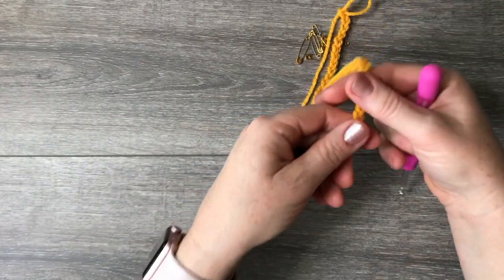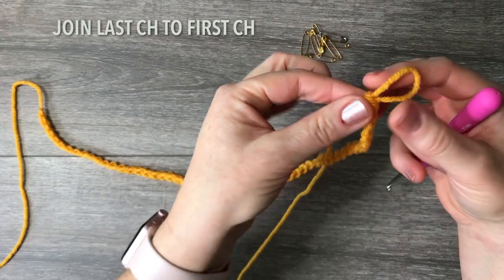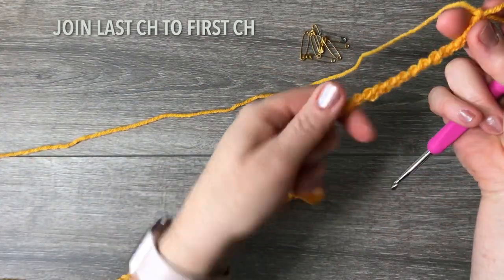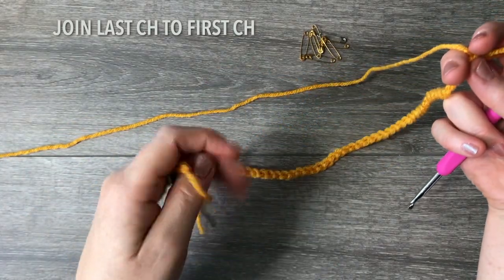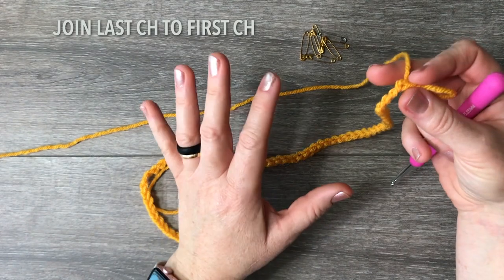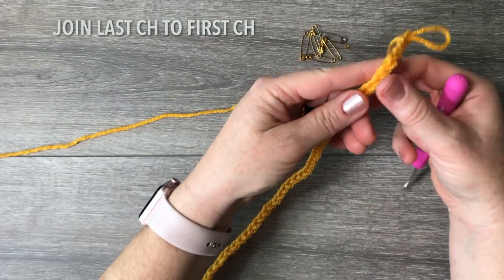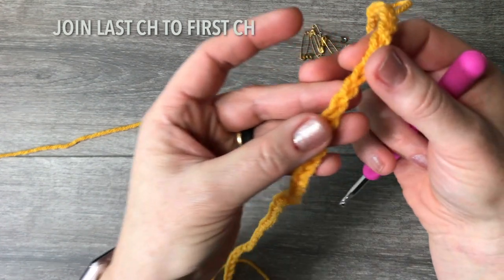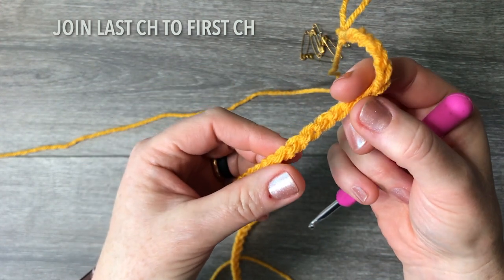Here are the 64 chains. Now we're going to join where we stopped to where we started, which can be a little tricky because the chain tends to twist. Best is to straighten it out a little bit. Your chain has a right side, which looks like a braid, and a wrong side, which is kind of bumpy.